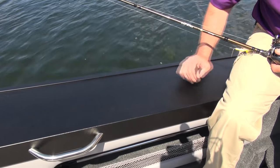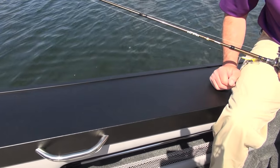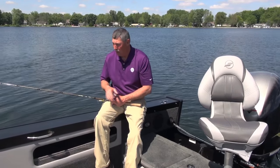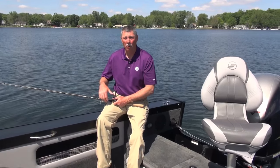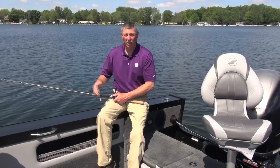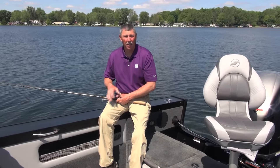Another nice feature about the Super Fisherman is its wide gunnels. The reason I like wide gunnels on a fishing boat is because it gives you lots of room to mount all kinds of important accessories — things like rod holders, or maybe down riggers. I'd recommend mounting track on this boat so you can put accessories in when you want them and take them out when you don't. A wide gunnel like this doesn't get any better in a fishing boat — you've definitely got it going on with the Super Fisherman.